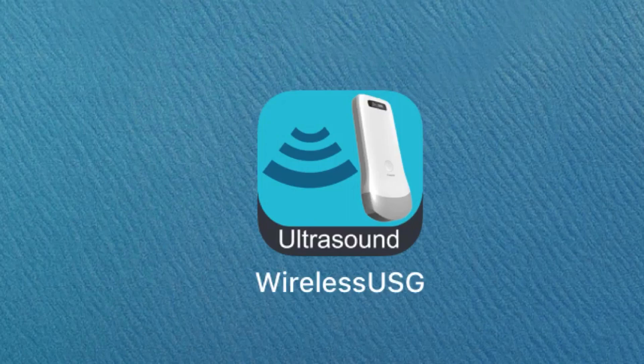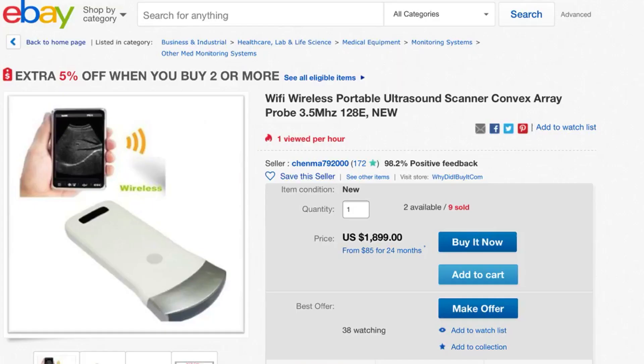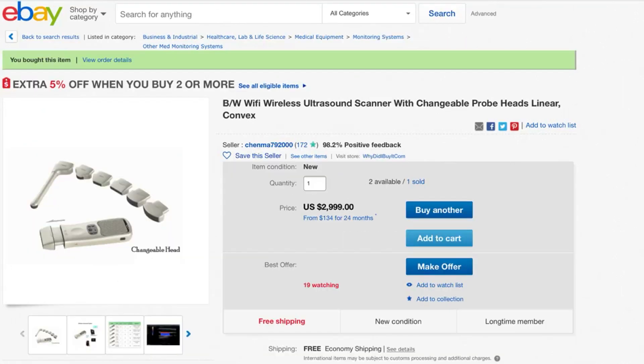Here's the app for the Sonostar probe and the app for the Q-Sono, and the eBay pages I bought them from. My recommendation: buy the Q-Sono. I think you'll be very pleased with it.